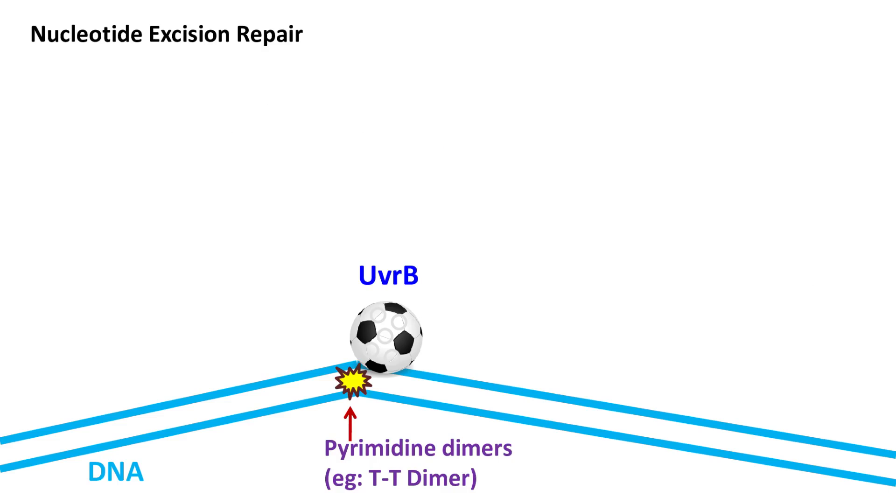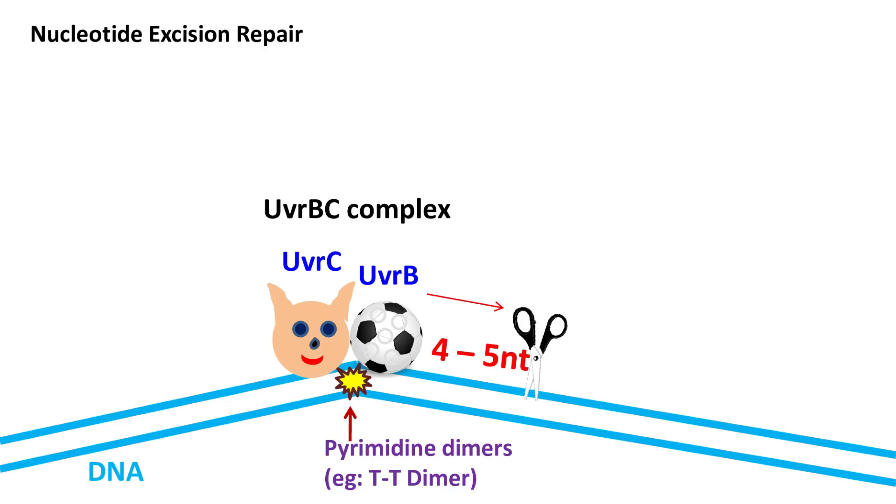In the next step, the UVR-C protein binds UVR-B protein and forms the UVR-BC dimer. The UVR-BC complex plays an important role in the removal of damaged DNA. The UVR-B protein cleaves the phosphodiester bond 4 nucleotides downstream to the DNA damage site, whereas UVR-C protein cleaves the phosphodiester bond 8 nucleotides upstream to the DNA damage site.